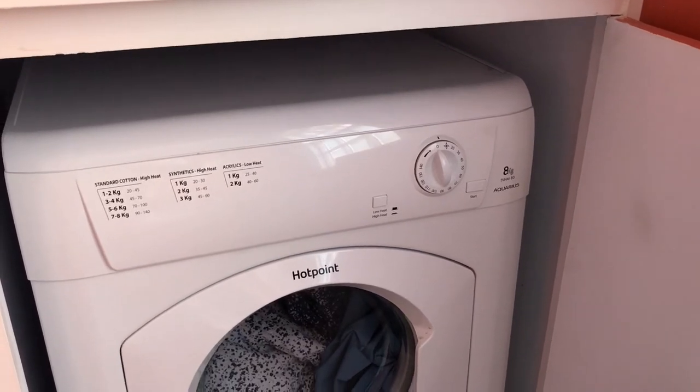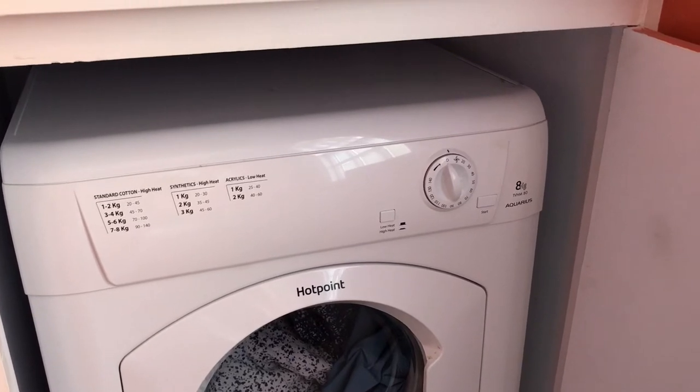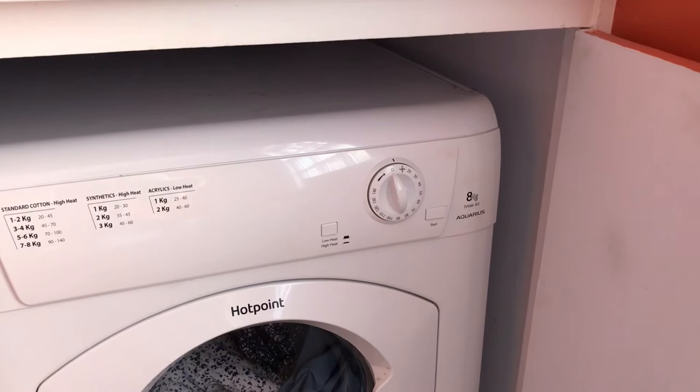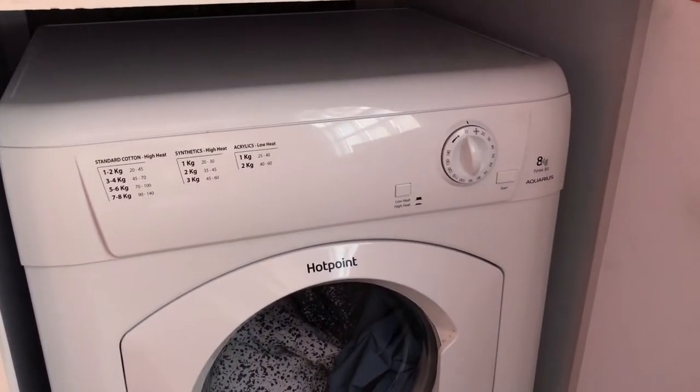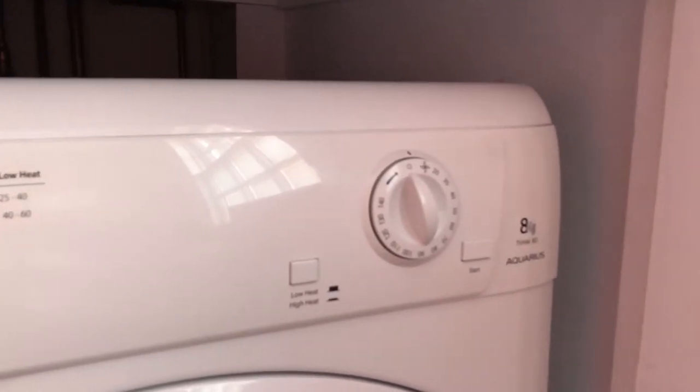Hello and welcome. We're going to have a quick look at the Hotpoint Aquarius TVHM80. This is a tumble dryer — it's not a condensing dryer; it just vents the vapour out.